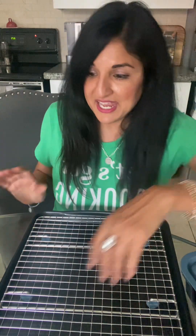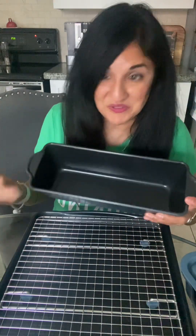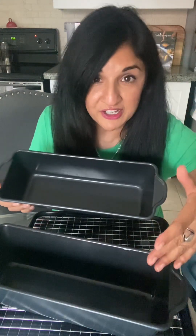Another piece to this line is our long loaf pans. What I love about this is you get two, so you can do so many great things. You can make your lasagna — one for vegetarians, a vegetarian lasagna, and a meat lasagna. I've actually done a zucchini lasagna in here, which was really lovely.